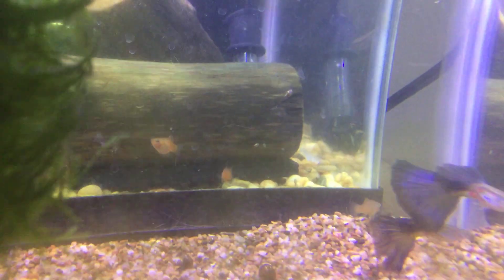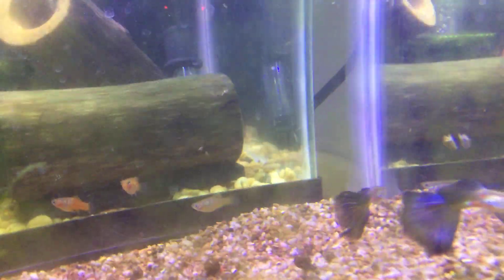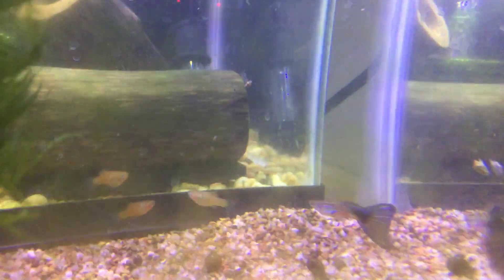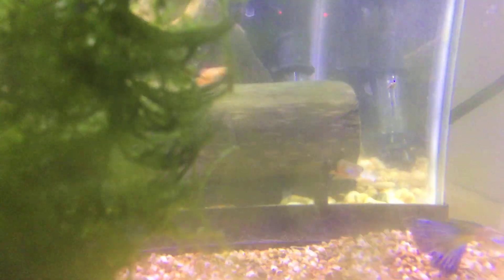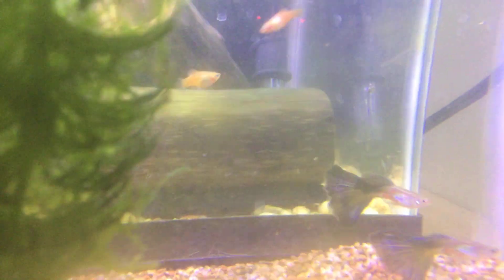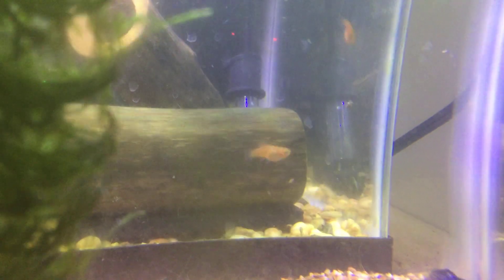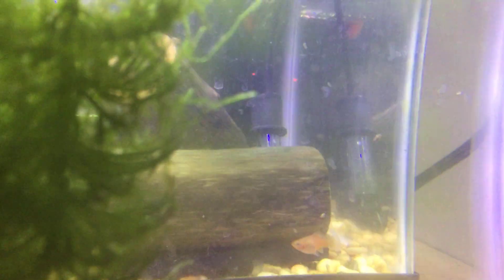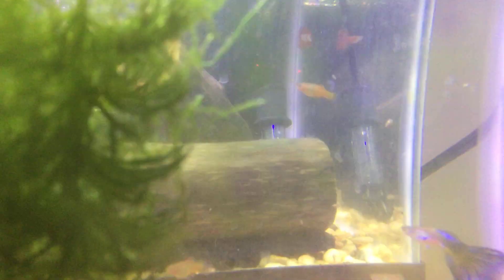These are American Greens, and these were a trade as fry that I got from Rick with Bamaquatics. I know Susan with SLC Aquatics has the same fish from him as well, but these are two of the better males.